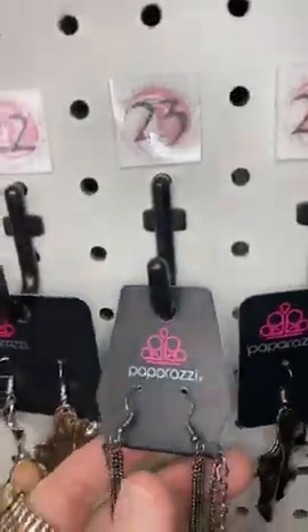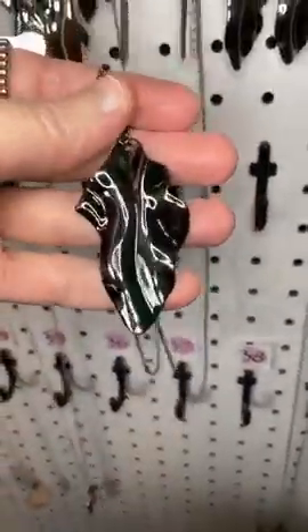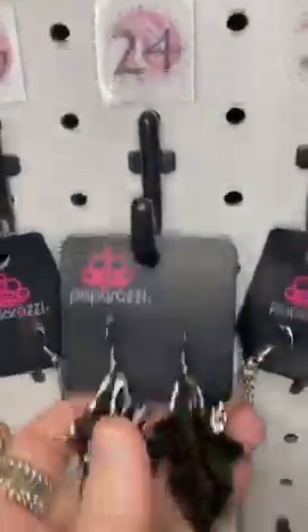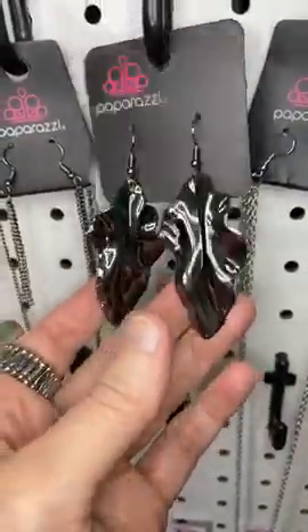Number twenty-three, we have a long gunmetal chain with that same leaf, this time in a gunmetal finish. Number twenty-four, those leaves in gunmetal on a fish hook setting.